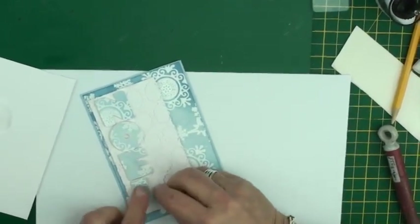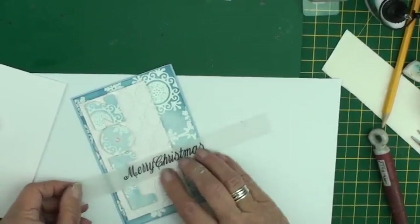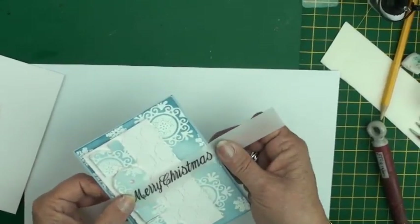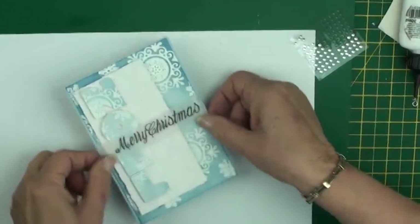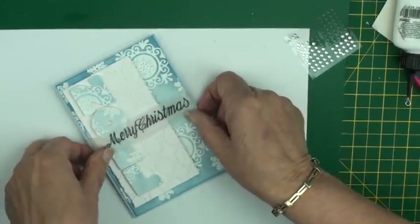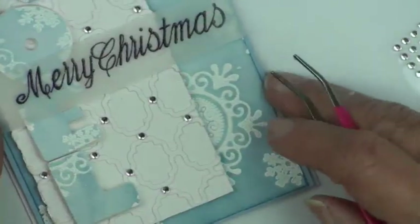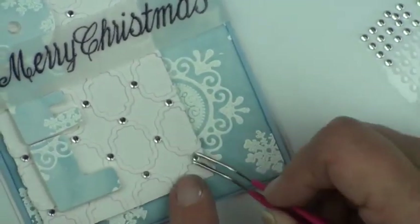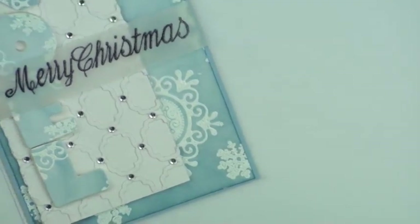Once I've done that I can take my parchment embossed sentiment and wrap that around the card and tape it on the back. With some foam tape on the back of this panel I'm now going to add this to the card. As the finishing touch to this card I'm just going to add some little diamantés to the cross sections — so there you've got another finished card, all ready for Christmas.